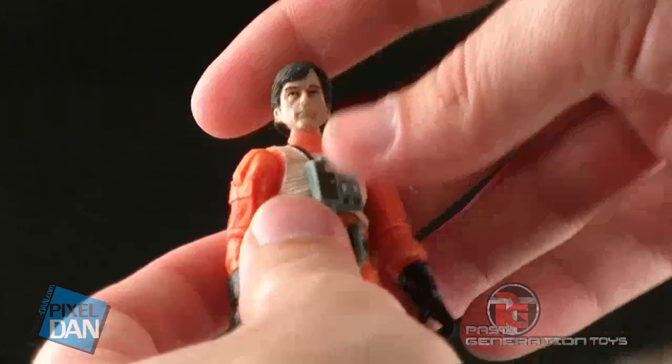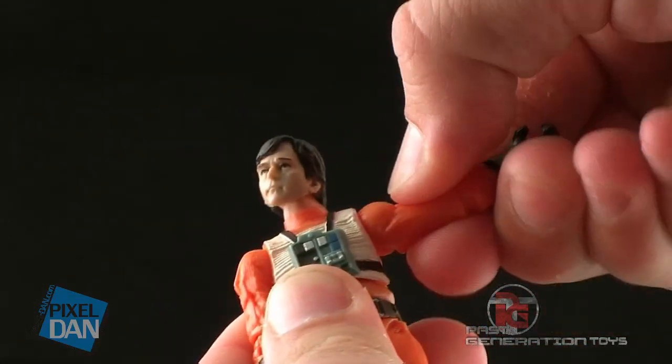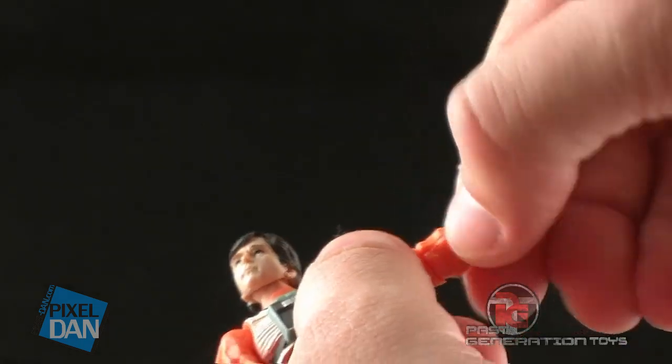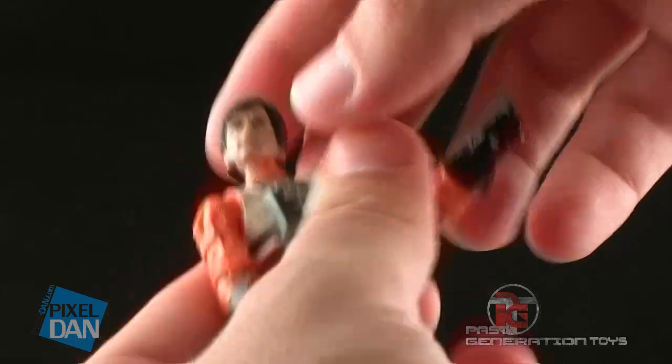His head is able to turn both left and right and move slightly up and down. You've got ball-like joints at the shoulders, allowing for a great range of motion. There are swivels above the elbow, as well as a single elbow bend, and a wrist swivel at the glove cut.